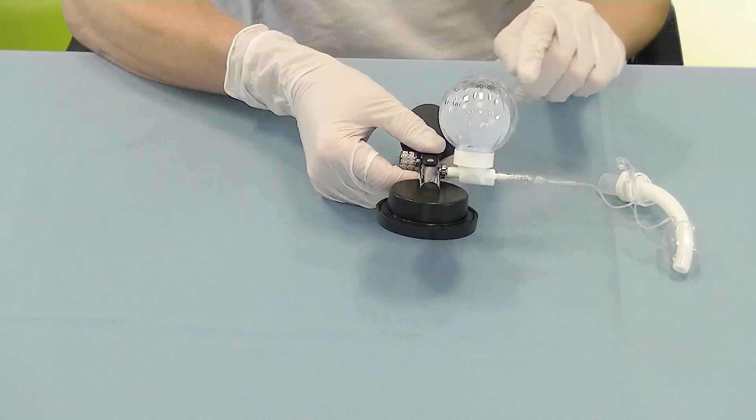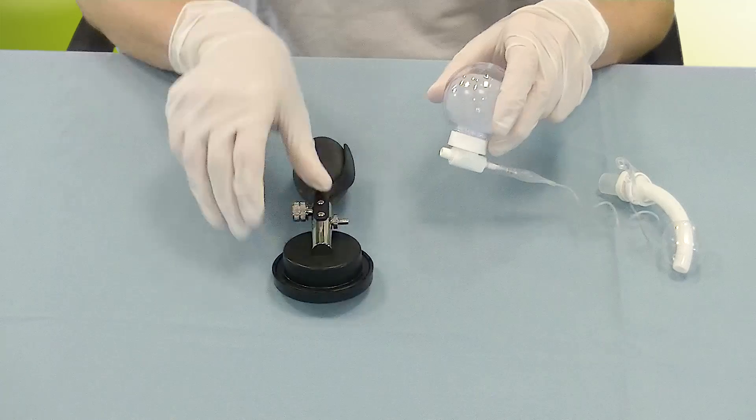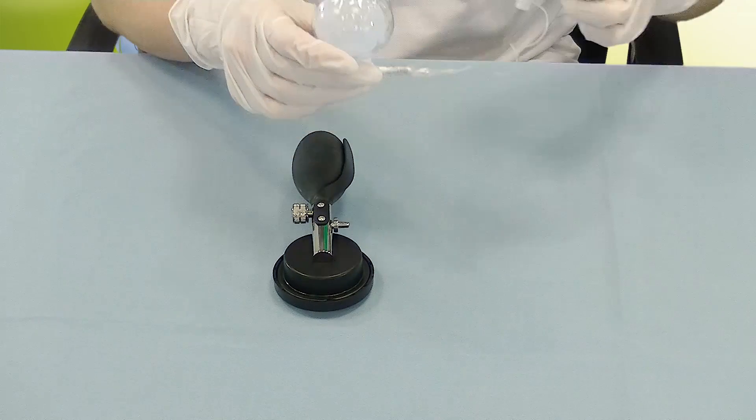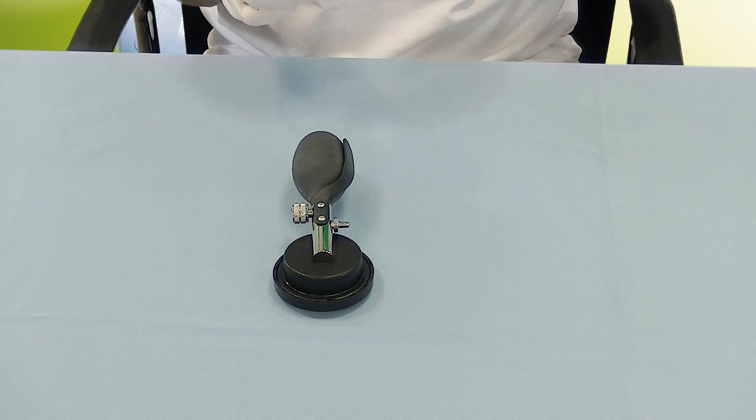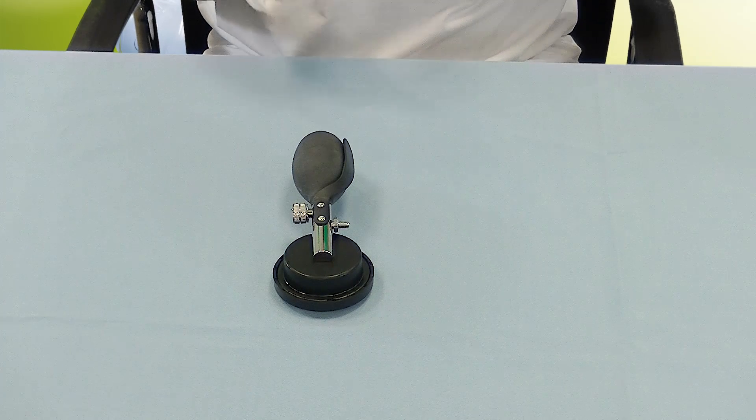The inflated blue balloon allows for an unprecedented visual of the cuff as it is in the patient's trachea, and also confirms that the cuff pressure is within range.